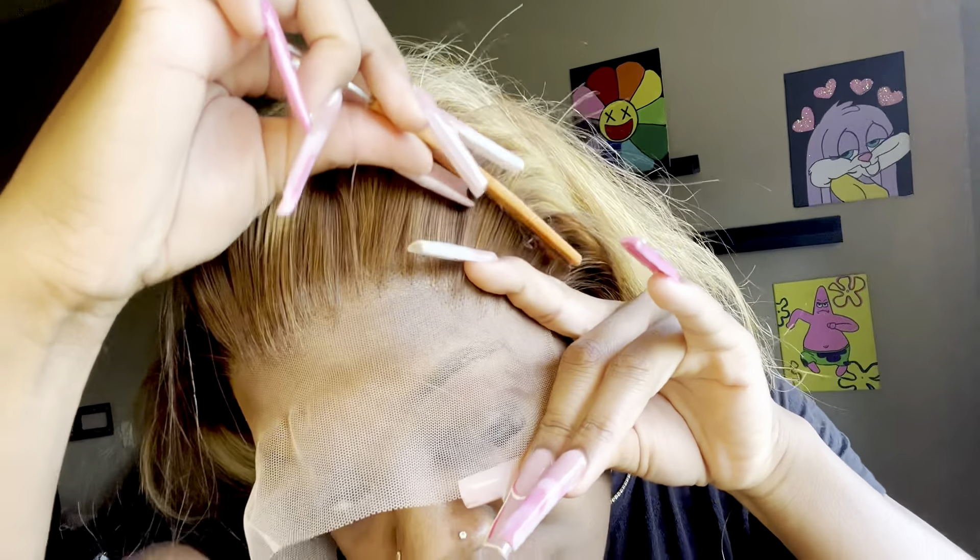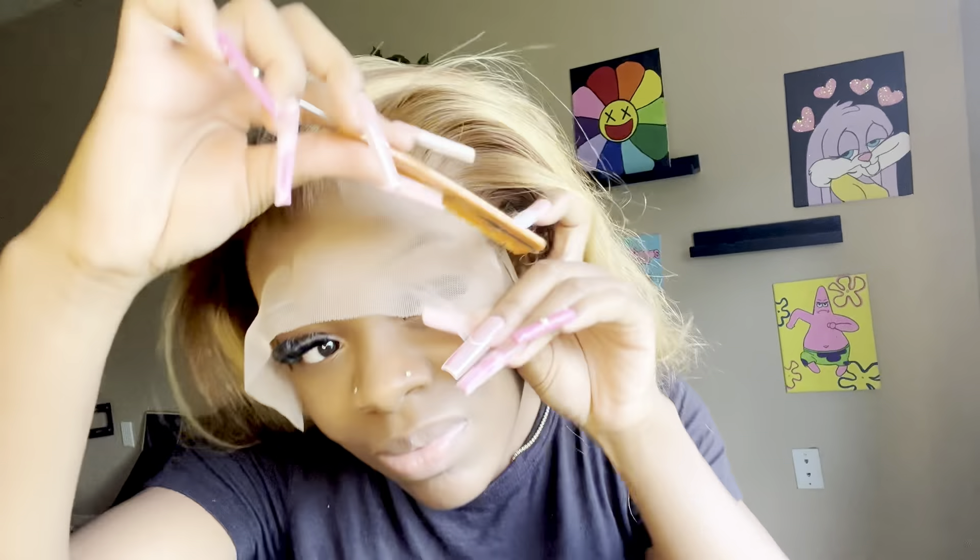Now I'm just going in with my little rat tail comb and trying to push the lace down into my skin, get it real blended, really stuck down to the glue.